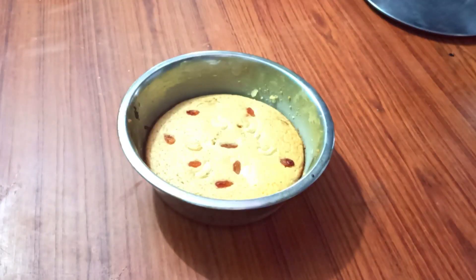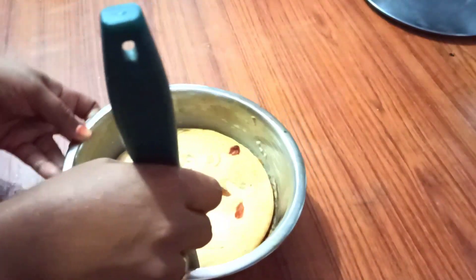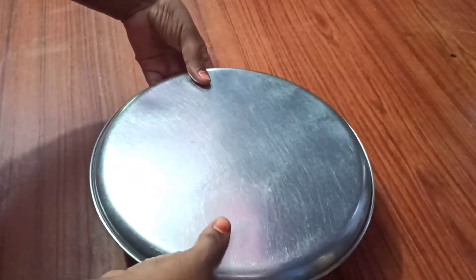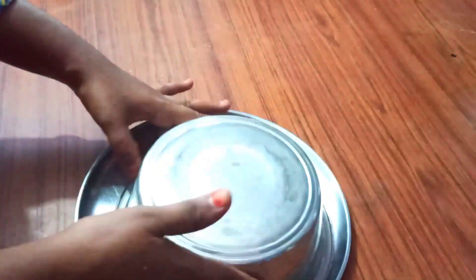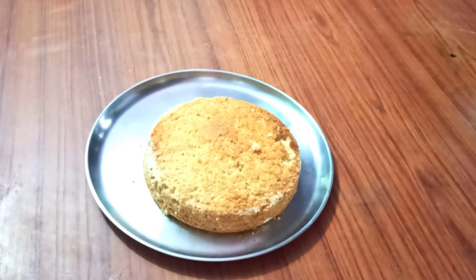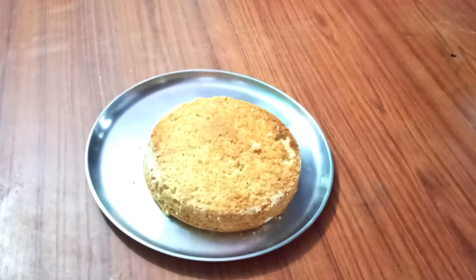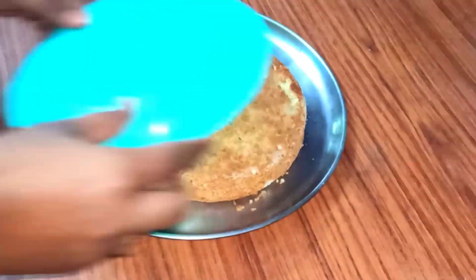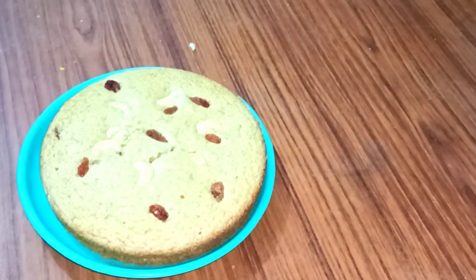When the cake is ready, I will cut the edges. The edges are already cut. I will cut the cake. It is very tasty and delicious. I will cut the edges neatly.